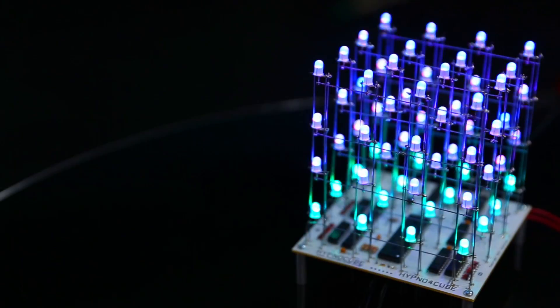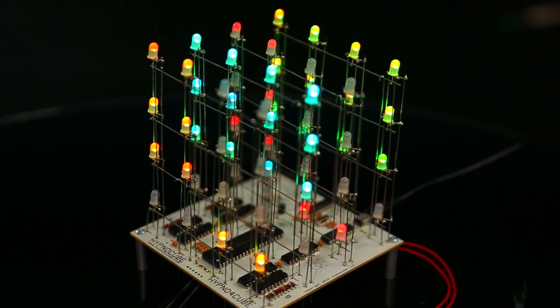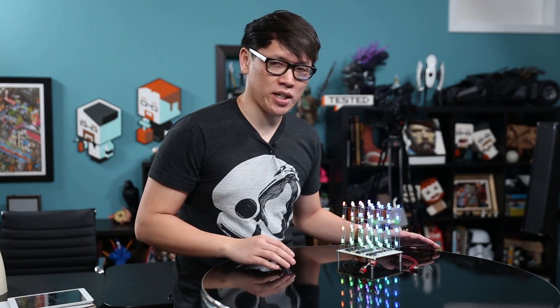It is a 4x4x4 matrix of RGB LEDs — 64 full-color LEDs that can have about a thousand different colors and different levels each. It's a kit I first saw at New York Maker Faire last year. I bought it, and I thought it was a little daunting, but it turned out to be a perfect project for Will and I to build for a video series.